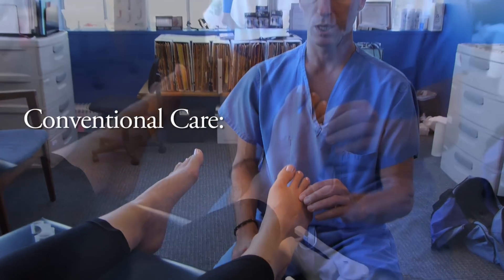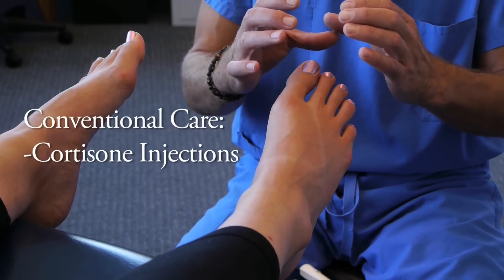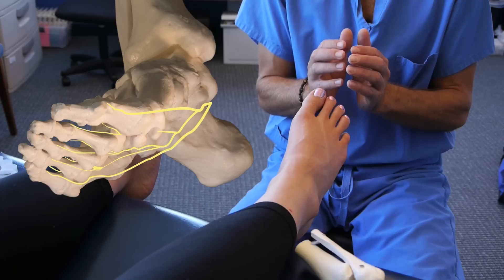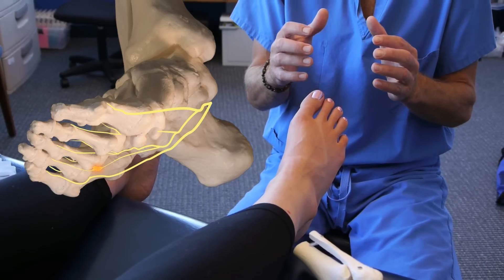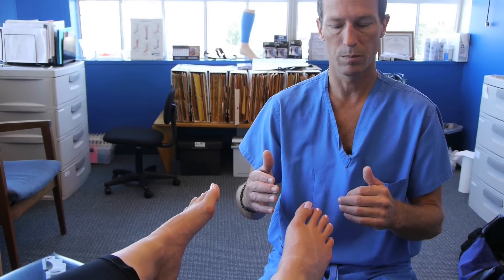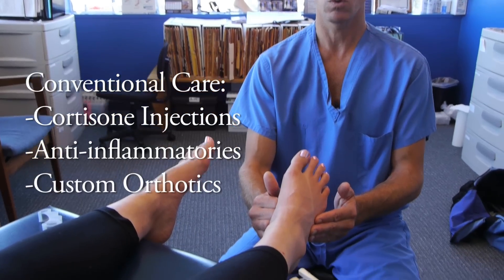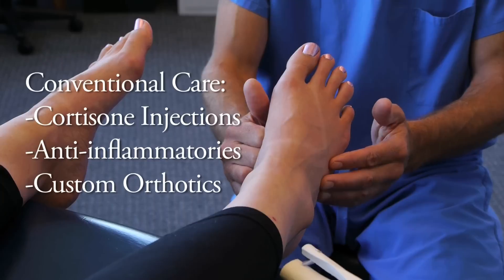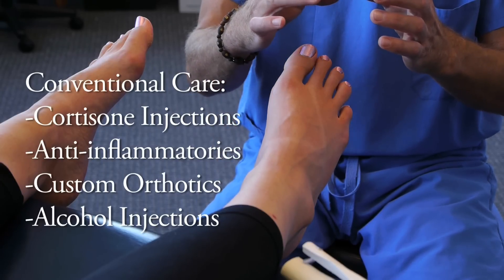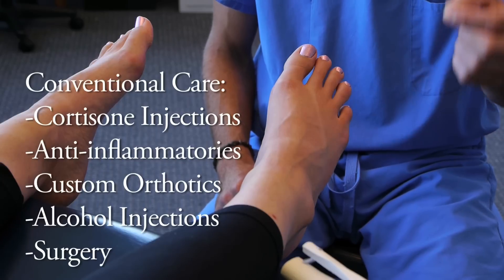Traditional podiatric care for a neuroma involves several options. The first line of defense is often a cortisone injection around the nerve with the intent of shrinking it down, because when we stretch, overload, and squeeze the nerve, it does what any beaten-up tissue does — it develops scar tissue and thickening. Sometimes a series of cortisone injections will be offered, or anti-inflammatory medicines. Many times a custom orthotic or arch-supporting device is recommended to partially immobilize the foot. There is also a series of alcohol injections that can be used to shrink the nerve. If those fail, the person will typically receive a surgical incision across the top of the foot to excise the irritated portion of nerve.